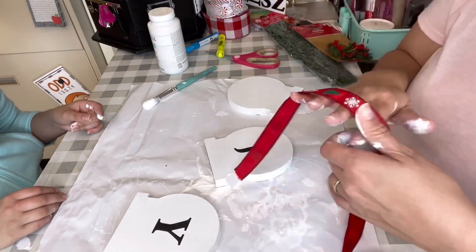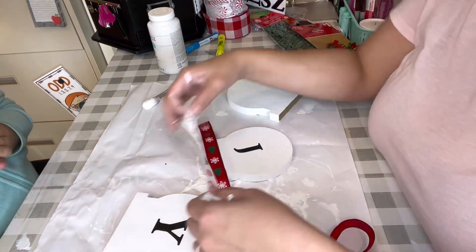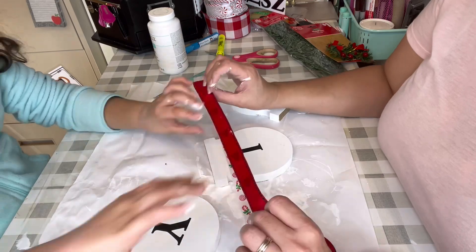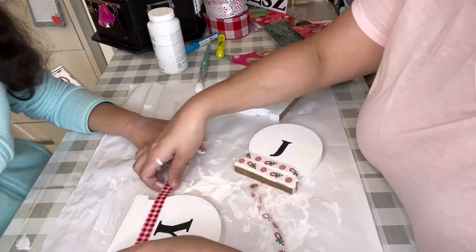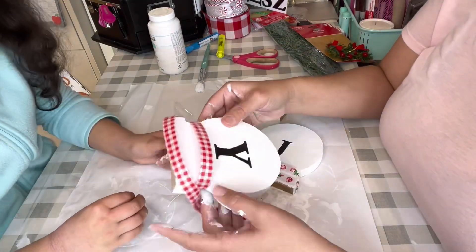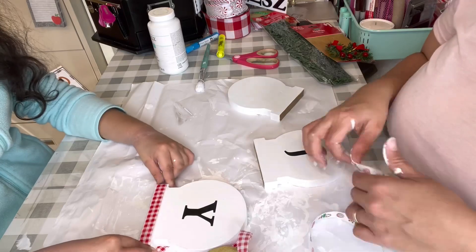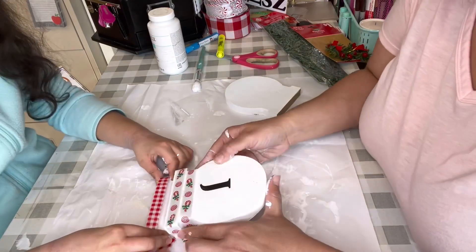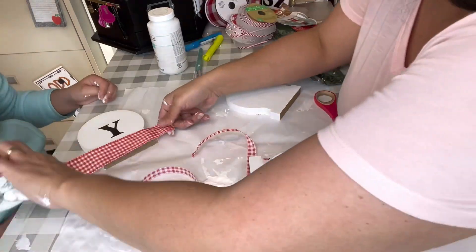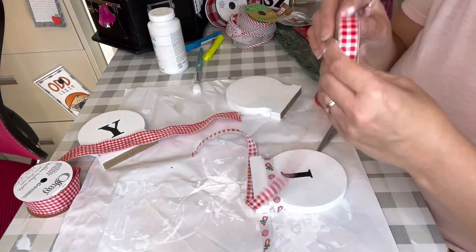Once they dried, I used stickers from Dollar Tree — everything here is from Dollar Tree. I used the J and the Y stickers, because the O was going to be one of those little wreaths — those wreaths are actually from Dollar General. Then I was trying to figure out which ribbon to put on the bottom. I wanted it to be a little thicker, so I was testing a couple of options to see how they would look.